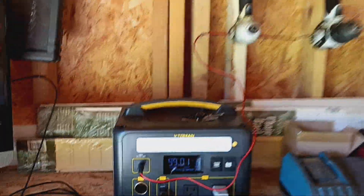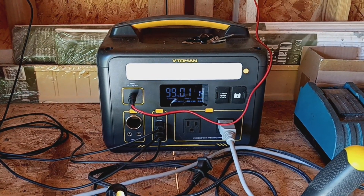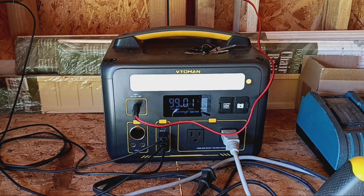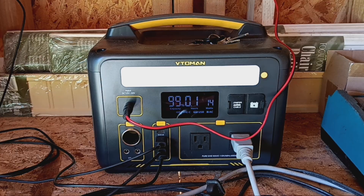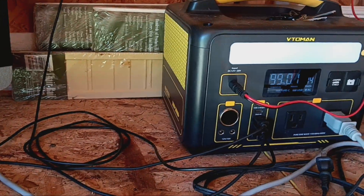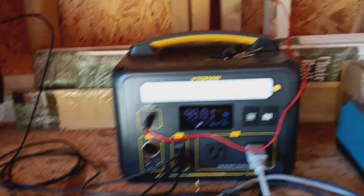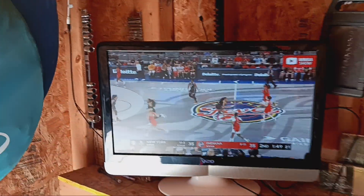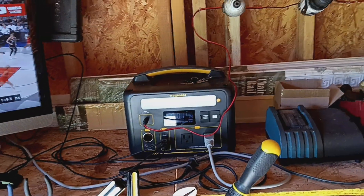Just thought I'd do a quick review. Never having issues with this one. It does have one solar input — the 1500X and the other ones I have have two solar inputs. Don't know if that matters for you since it's a smaller unit, probably doesn't need that much extra input. It does have two 110 outputs, a couple USBs, and USB-C — all that other jazz.